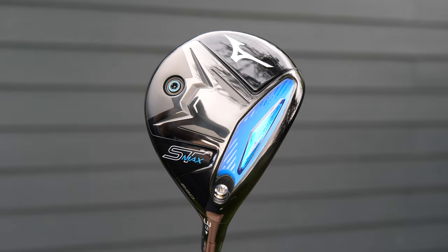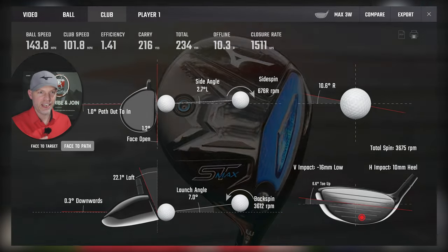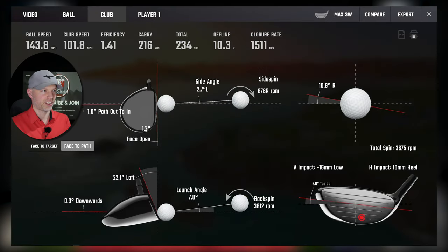That cortex chamber - that blue bit at the bottom with the missing piece as Mizuno like to say - really, really works. I have not seen a 3-wood create that much ball speed from a 26mm gross low heel strike - I don't think ever. We have launched lower, yes, and we have lost a little bit of carry - obviously that's going in more like a rocket because of the 16mm low, 10mm heel strike. But the ball speed creation on it is just incredibly good.